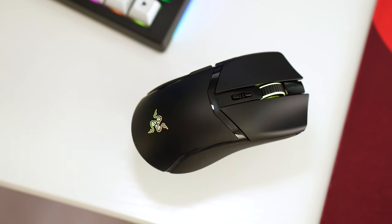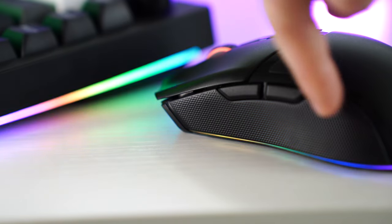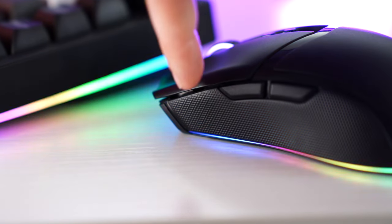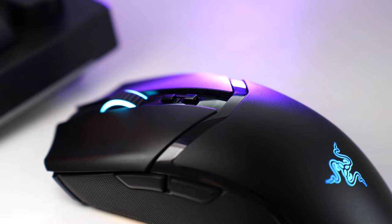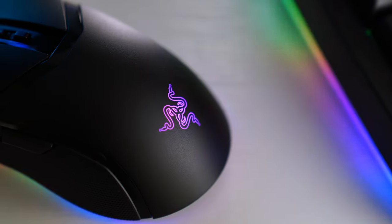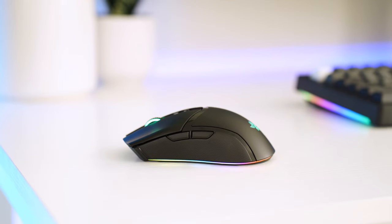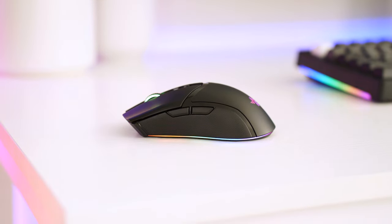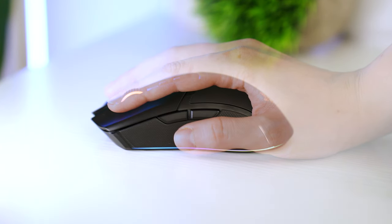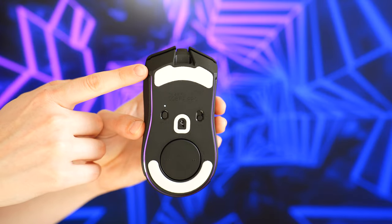Build quality is very reminiscent of the Razer Basilisk V3, which is a good thing. This is an extremely solid build with injection molded side rubber grips, glossy accents throughout, and beautifully incorporated RGB. This is a smaller, thinner mouse with a flatter palm bump — best for small to medium hands. If you have large hands, I really would not recommend this mouse.